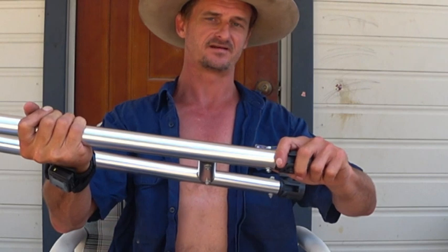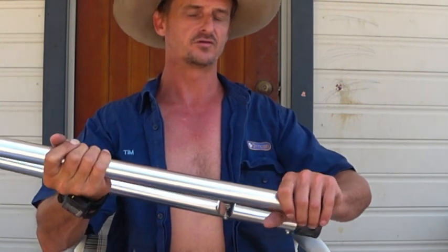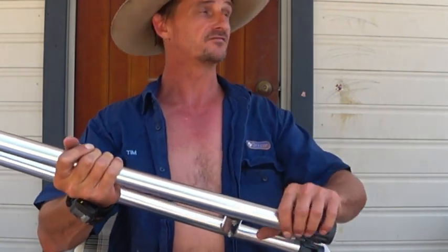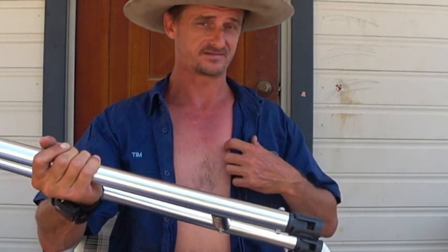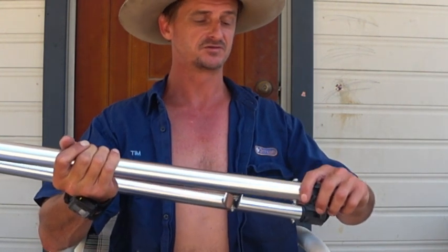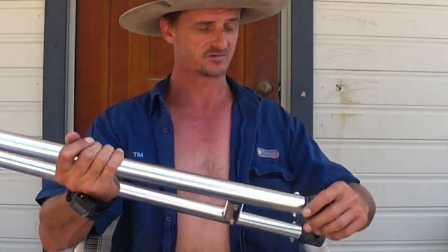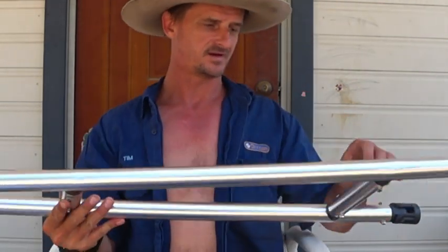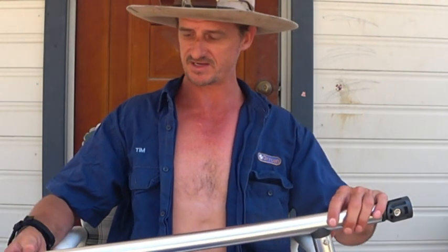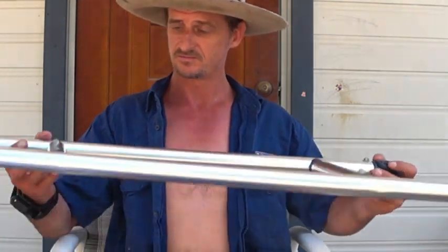If you cut too much off, there's no coming back. Look at your own boat and where you want to mount it — you might have a totally different idea. Measure your own boat up. Always good to go off other people's advice, but always measure it up and you won't go too far wrong. Just go little bits at a time. I'm sitting here with a cup of tea in the shade, no stress — that's the best way to do it, nice and quiet, get it done correctly.